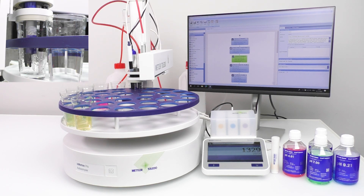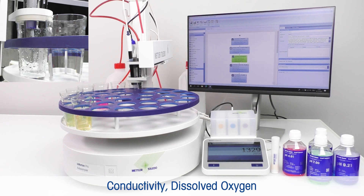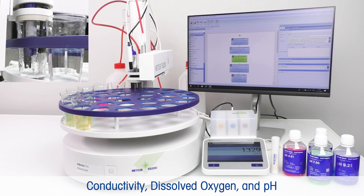Our innovative solution allows for the measurement of the three most common parameters — conductivity, dissolved oxygen, and pH — all simultaneously.